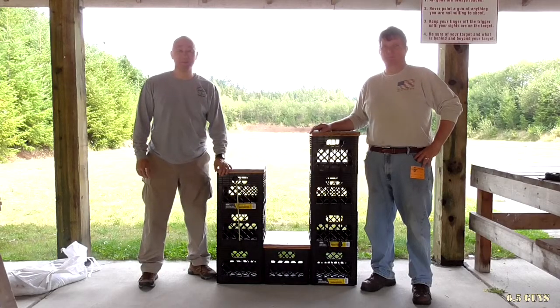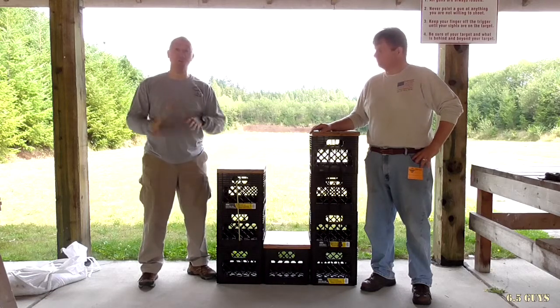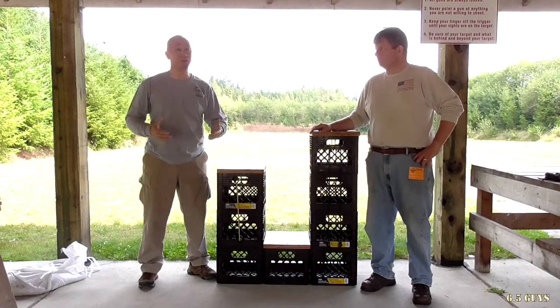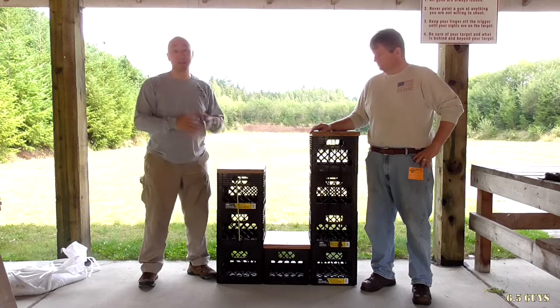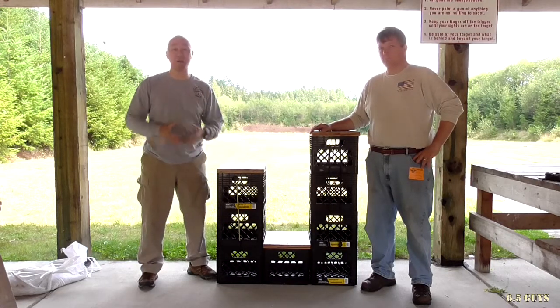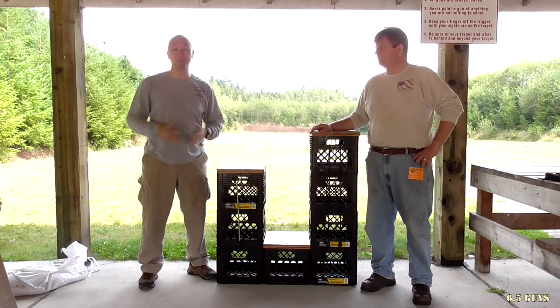Hi, I'm Steve and I'm Ed. We're the Six Five Guys. Today we're gonna do part two of our closer look on barricades. We're actually gonna talk about a parapet, shooting off a barrel, and a sawhorse. How can you actually get into barricade shooting without spending a lot of time or money to have some of these props to practice?